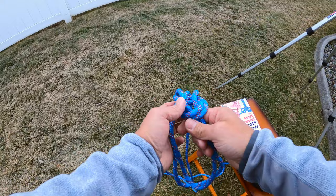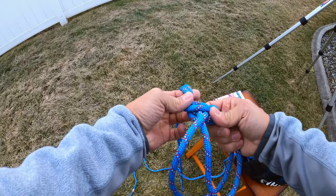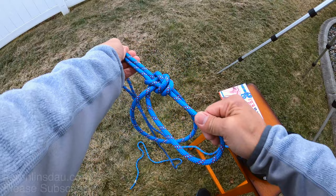You'll notice that it does loosen up incredibly easily, so you need to make sure to always check it and check the load on it. But it doesn't slip in either direction — all it does is keep tightening up.